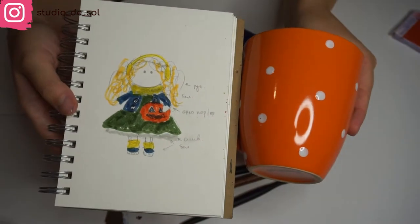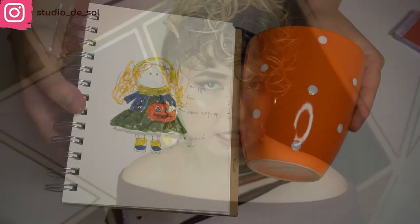To better understand the size you'll need for your future mug decoration, I recommend doing a paper draft. You can cut it out so you can see how the actual design is going to look on a mug.